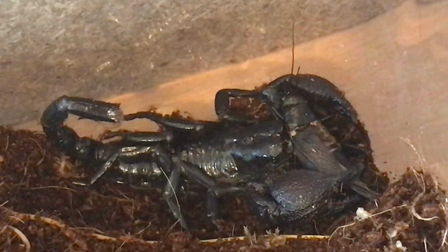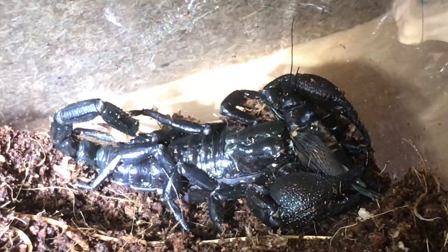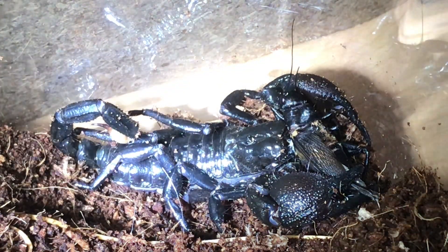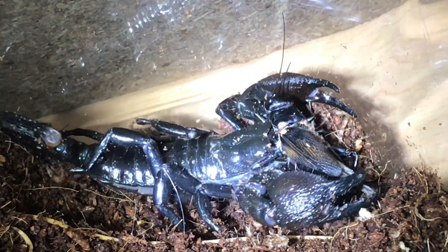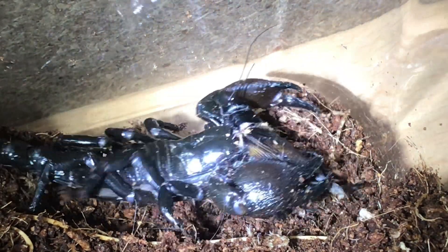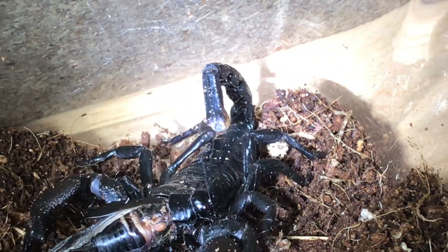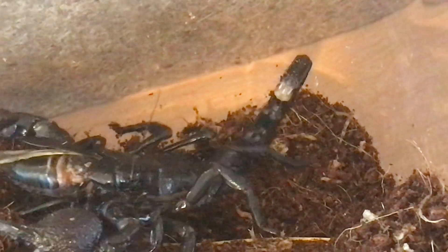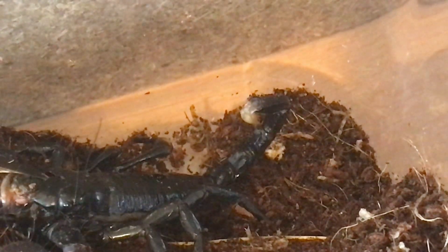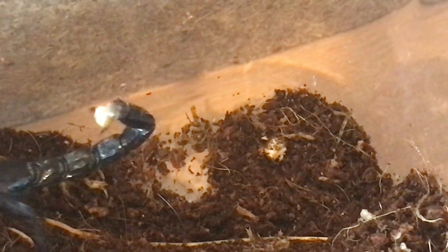As I always say, scorpions hate the light. Just watch this — if I shine the light on the scorpion, they move around. There you go, they're not keen on the light whatsoever. You can see how it walks away trying to get away from the light. If I switch the light off, it should come back down into its burrow and settle down.